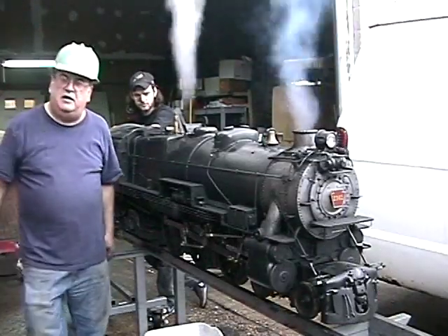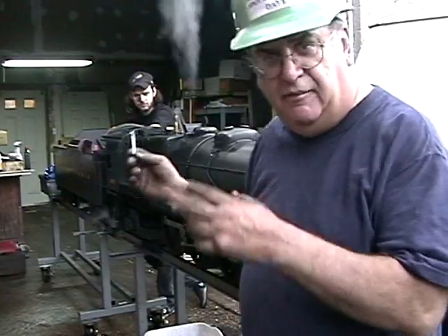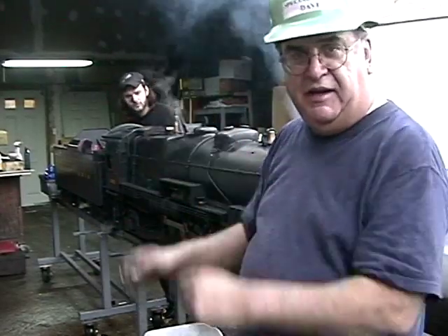We've got the new safety valve on a ball valve so I can shut it off. What I'm going to do the next time I check them is put them both on a ball valve so I can check them independently.